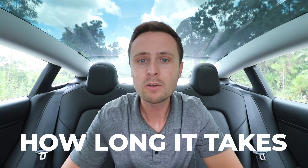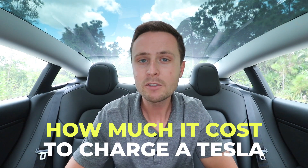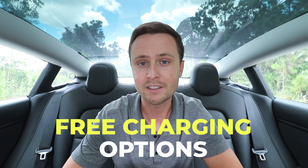In this video, we're going to be talking about how long it takes to charge a Tesla. If you're going to buy a Tesla or plan to be a Tesla owner, you need to understand how charging works. By the end of this video, you'll learn what the three main ways are to charge a Tesla, how much it costs to charge a Tesla at each of those three ways, and lastly, what are the free charging options you have.